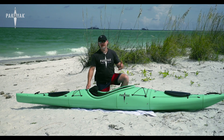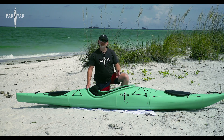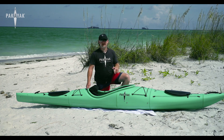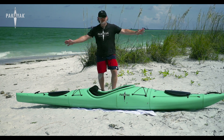I want to thank you all for taking the time to watch this video. There's a lot of good information on our website, packyak.com — take a look at that. If you have any questions at all, email us at info@packyak.com and we'll be happy to answer them. Have a great day, happy paddling!